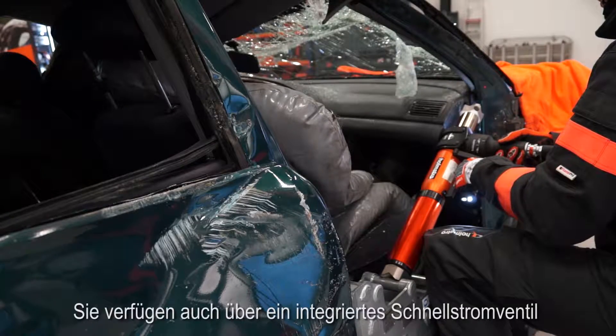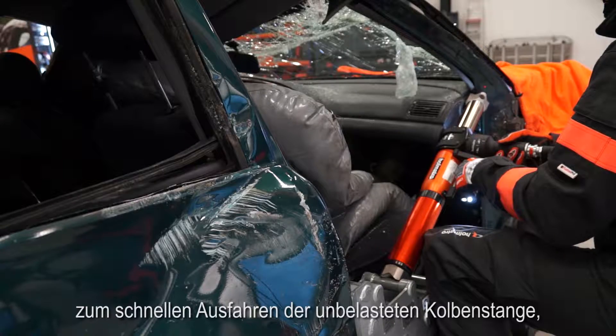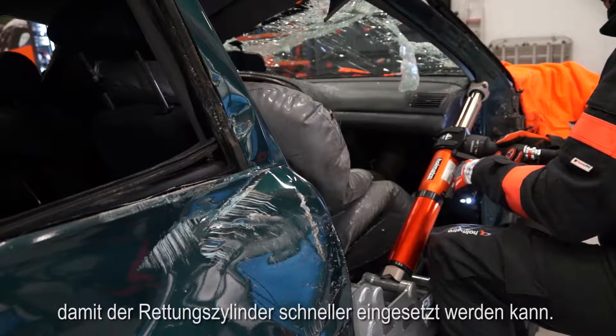They also have an integrated speed valve. This valve makes the plunger move out quickly when it's still unloaded, to speed up the placement of your ramp.